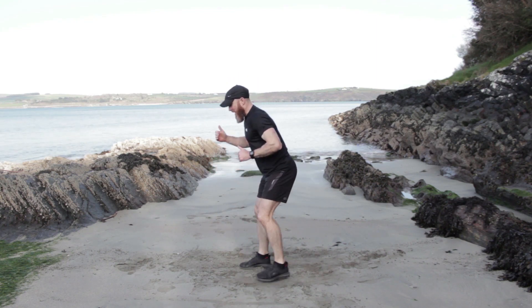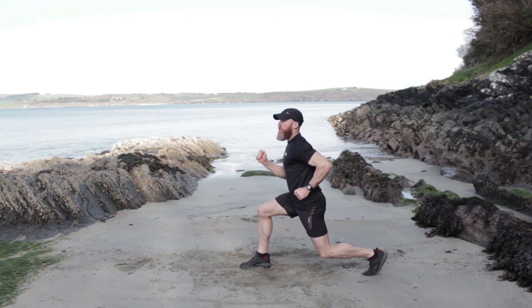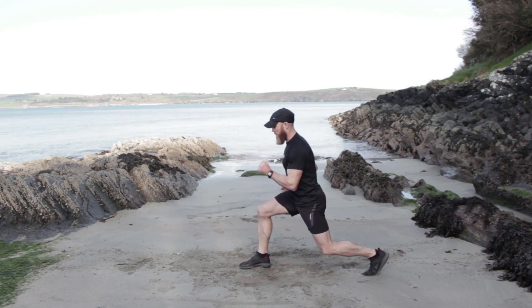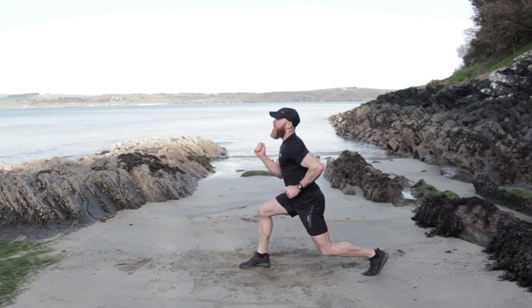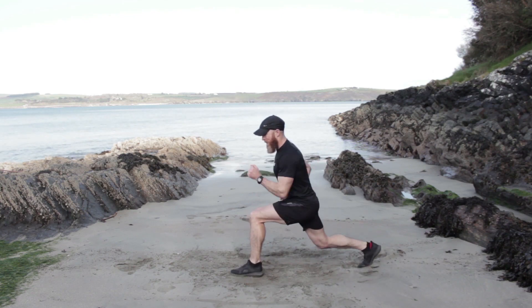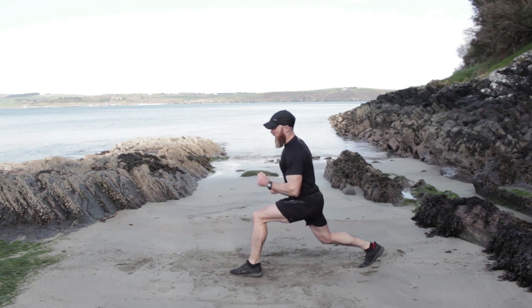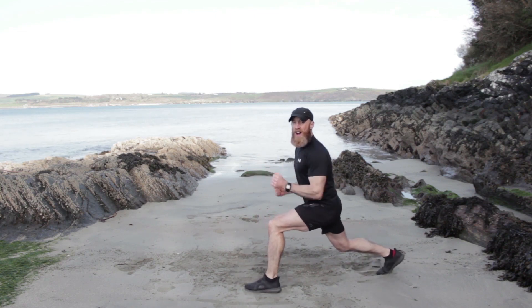3, 2, 1 — come up. Take a lunge back, hold this position, running hands. Good job, we're going to switch halfway. Keep up nice and straight. 3, 2, 1 — step forward, step back, straight into it. Good job. Final push, 7 seconds. We've got log jumps next.